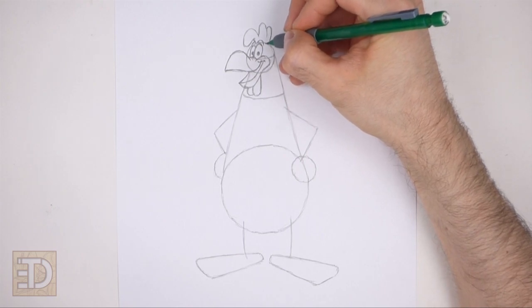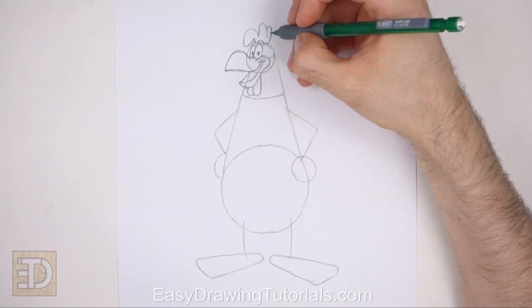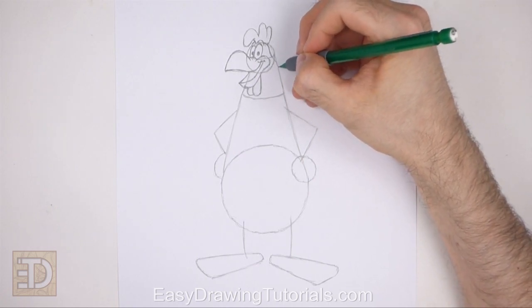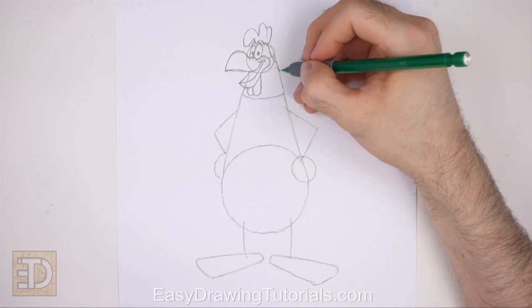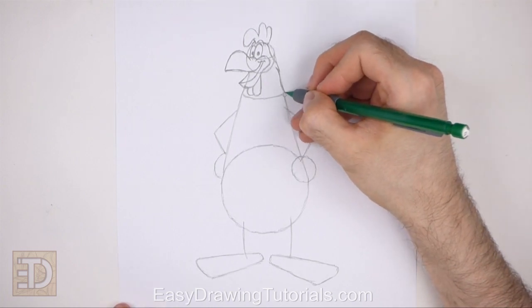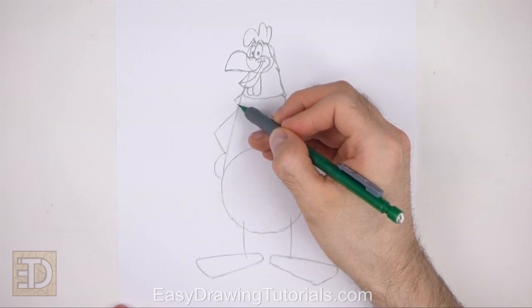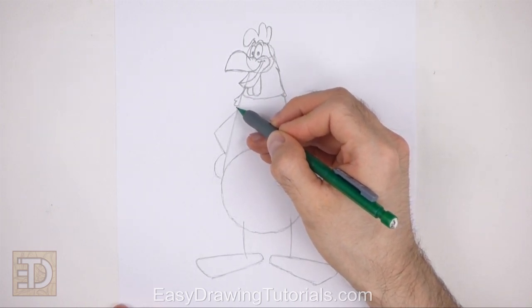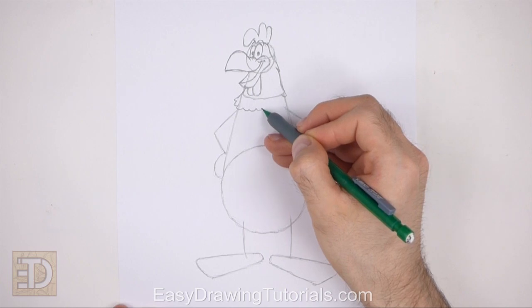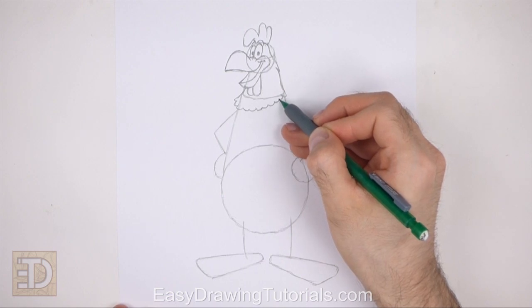Now use the remaining shapes and lines at the top as guides to draw the rest of the head. Below the comb draw a curved line for the right edge of the head. Farther down darken the initial guide to create the side of the neck. Add a small angled line along the path for a feather. Now draw a series of short curved lines along the bottom for the feathers on the neck. Curve the path of these lines so that the left side is lower than the right — each line should be similar to a small letter U. The left side of these lines should be close to the guide for the arm.